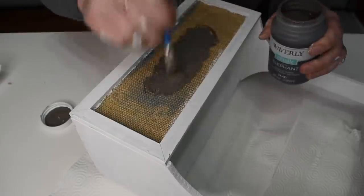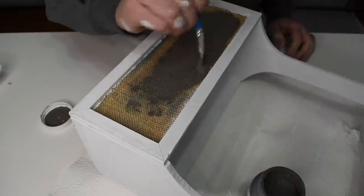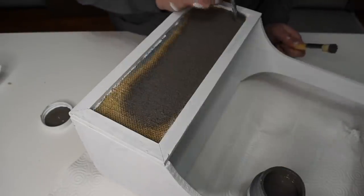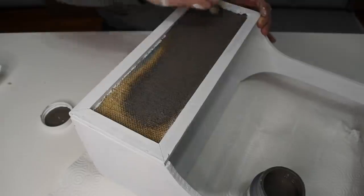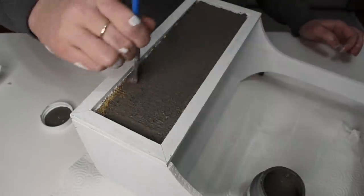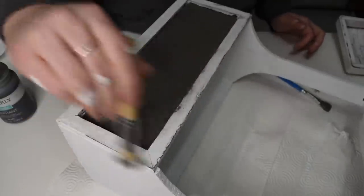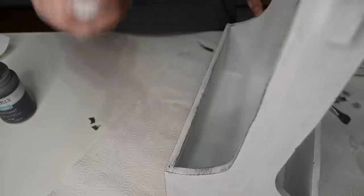Now I'm using the Waverly chalk paint in elephant and going over the burlap piece of the basket. I'm using the stencil brush from Dollar Tree — I mentioned in a previous video how impressed I was with this stencil brush for dry brushing. It gives such nice coverage and I was really impressed with it coming from Dollar Tree. I'm pressing it into the burlap, then using that same brush to do a little dry brushing and distressing along the edges of the box.